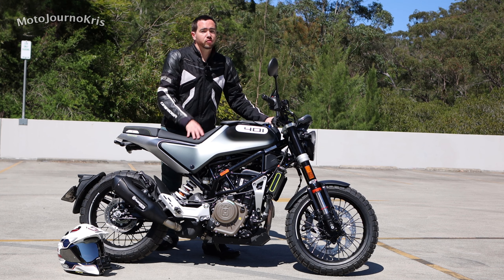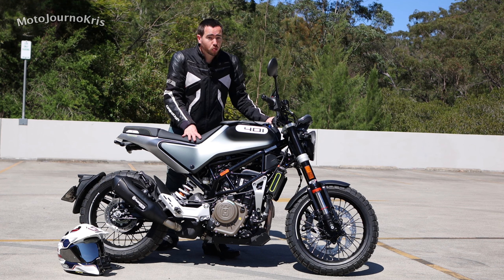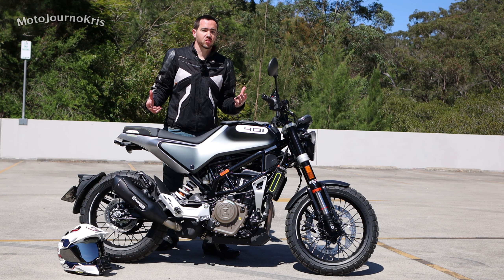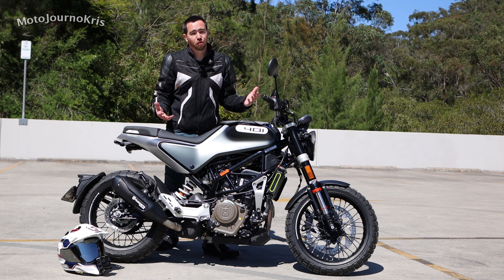One thing I will mention for new riders: this is an 835 millimeter seat height, which is a tall seat height for an entry-level motorcycle. So if you're on the shorter side of things, you will need to consider whether it's going to work for you or not.